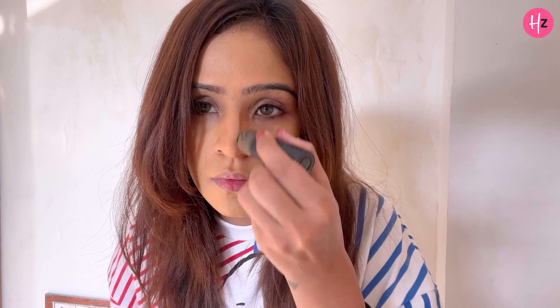This is what I call contouring, with which we give the nose cut and cheekbones definition. Normally I just use my finger to blend it because I am not much of a sponge person. I blend it with my fingers on my face.